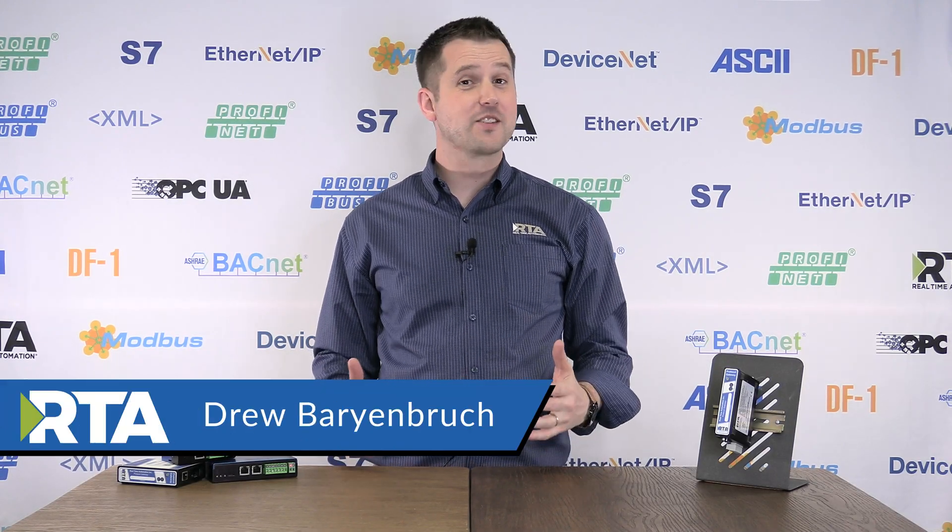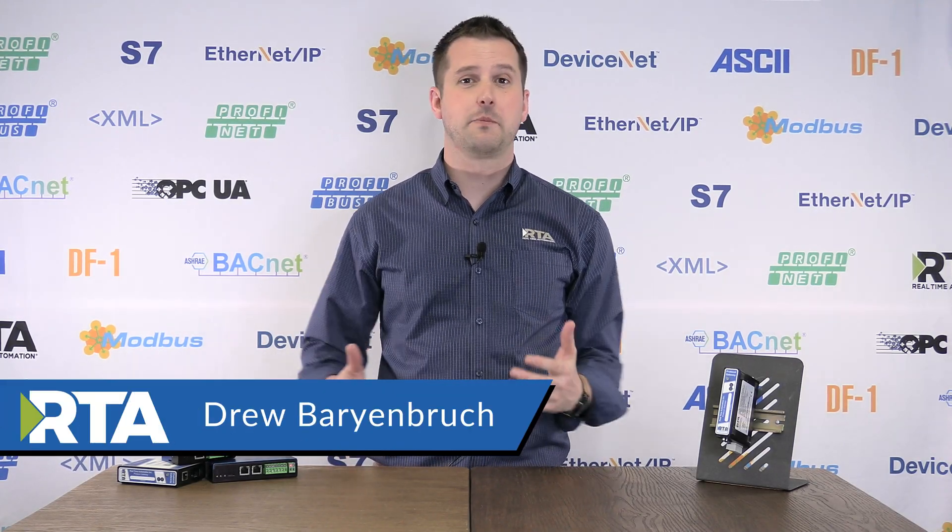Alright everyone, it's Drew here, and today we're going to talk about the 460ESPS. This is a gateway specifically designed to help you bridge between an EtherNet/IP and a PROFINET controller. So if you have an EtherNet/IP PLC and a PROFINET PLC, this gateway is going to look like a device on both networks and gives you the ability to bridge data between each side.